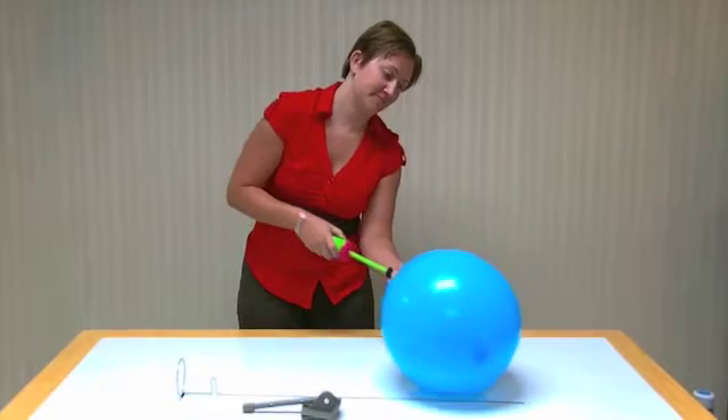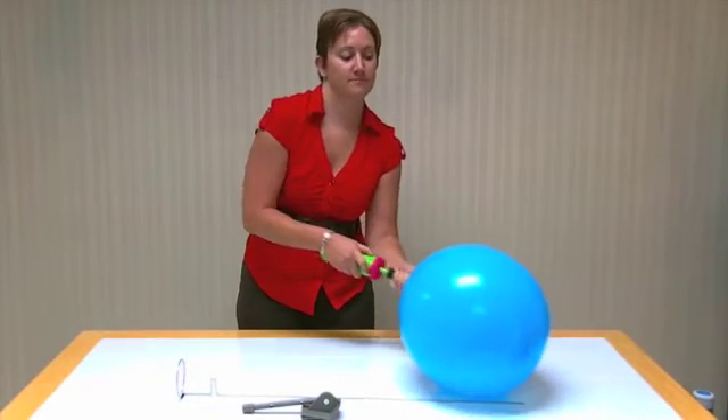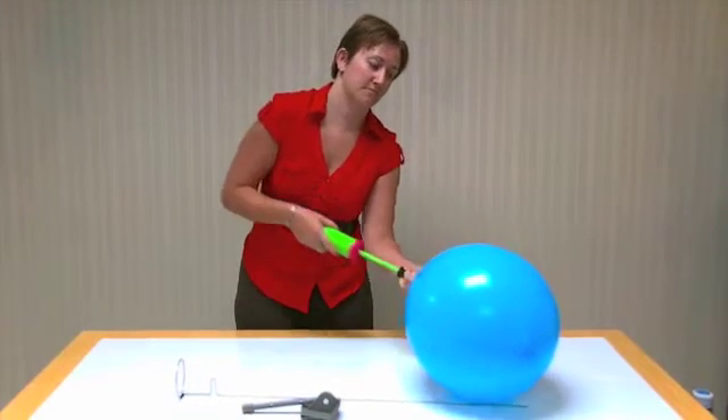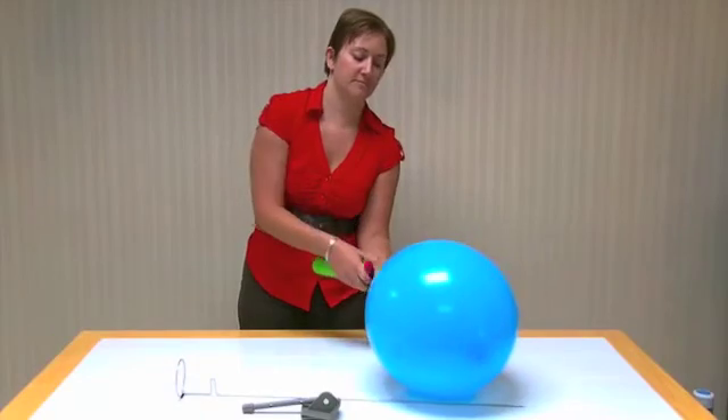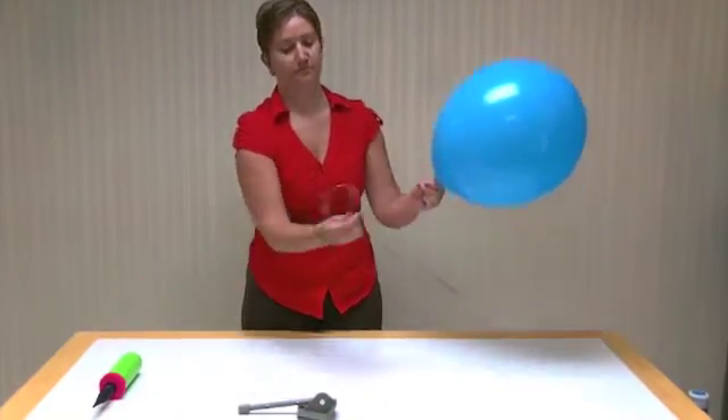First, insert the air inflator into the neck of the latex balloon. Hold the neck tightly to get a secure seal. When the balloon is filled, pinch the neck and remove the air inflator. Do not tie a knot, as the Stand-A-Balloon will seal the valve when secured.